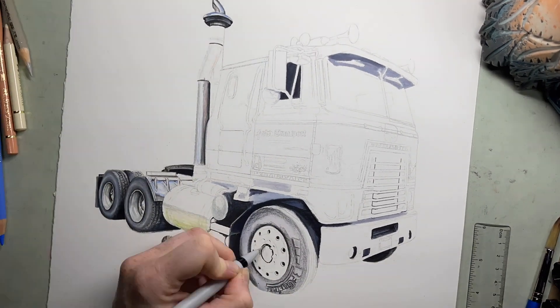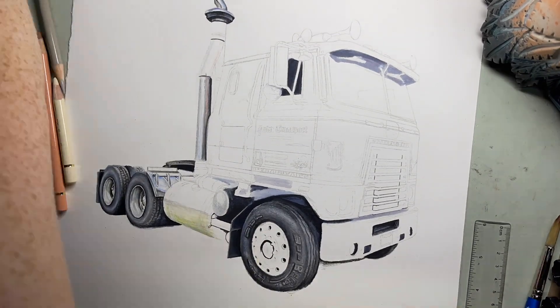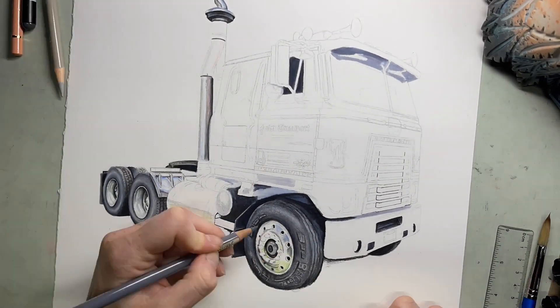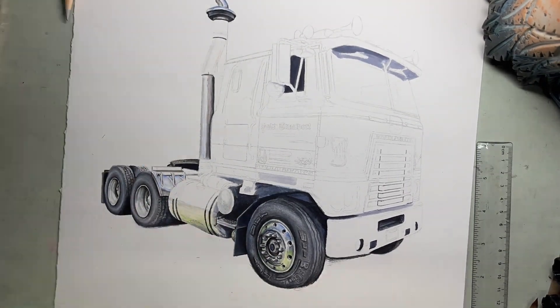Hi everyone! While this is a time-lapse, I thought it would be fun to talk you through the process of how I do my drawings. This is a colored pencil drawing. As you can see, I've already done the tires. I started the time-lapse after I'd already begun the drawing.